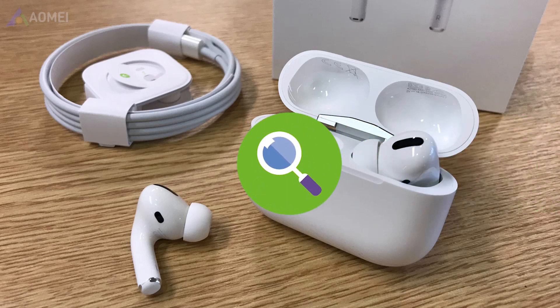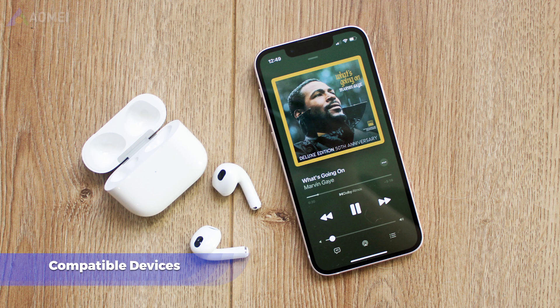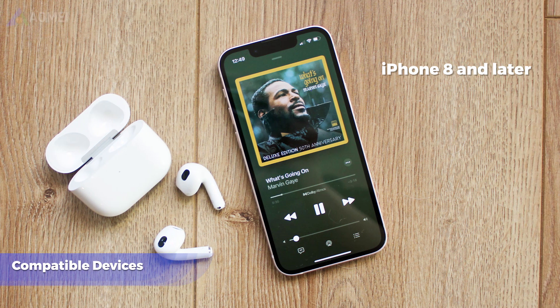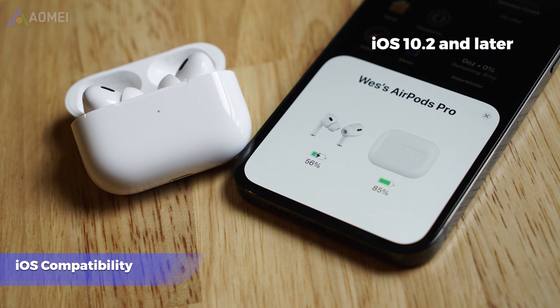First tip: check the basic requirements. It's essential to ensure that you're meeting the basic requirements for using AirPods. AirPods are designed to work seamlessly with Apple devices, primarily iPhone 8 and later, iPad 6, Pro Mini, 5th, Air 3rd, and iPod Touch 7th and later. Ensure that your iPhone is running a compatible version of iOS 10.2 or later to support the AirPods features.